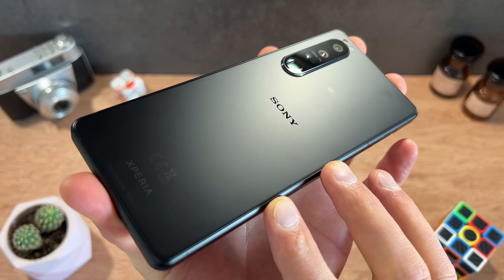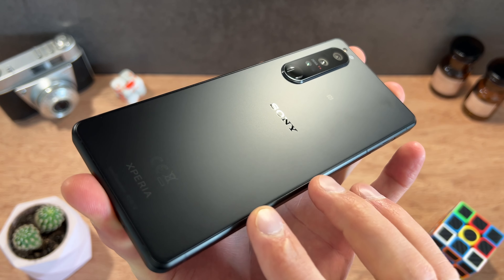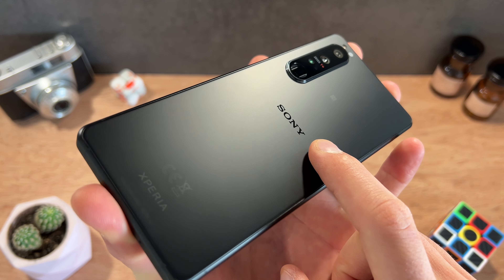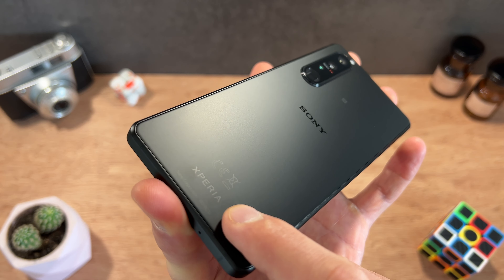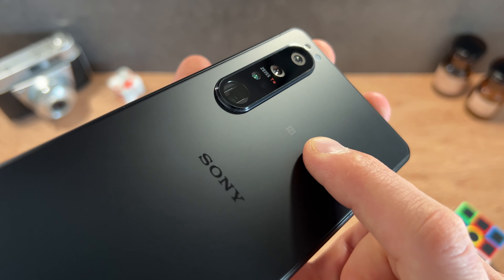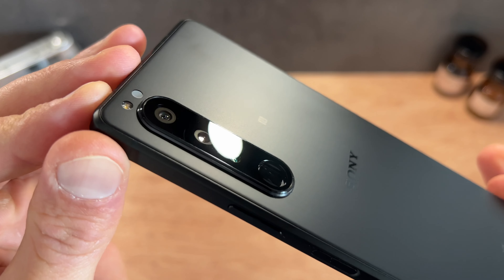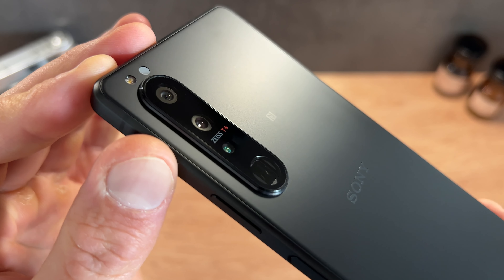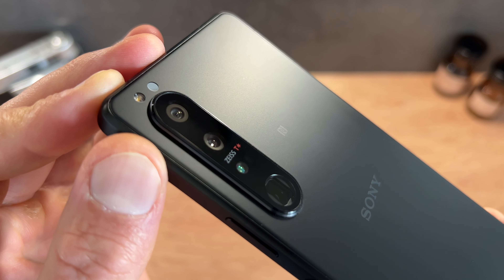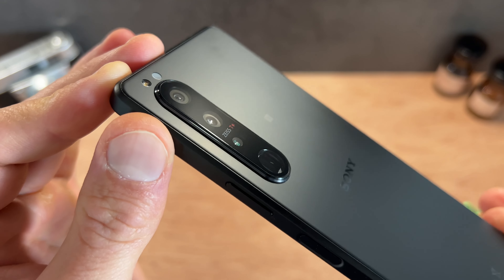Au niveau du design, on retrouve cette belle coque à l'arrière avec un traitement mat qui est plutôt sympa, d'autant plus que celle-ci n'est pas trop sensible aux traces de doigts. On retrouve bien sûr le logo du constructeur, le nom du smartphone avec quelques informations de certification, le petit logo NFC au centre de la coque sur la partie supérieure, et dans le coin l'intégration de ce module photo plutôt polyvalent qui embarque trois capteurs photo différents ainsi qu'un flash LED. Sur la partie photo et vidéo, ce smartphone est plutôt complet.